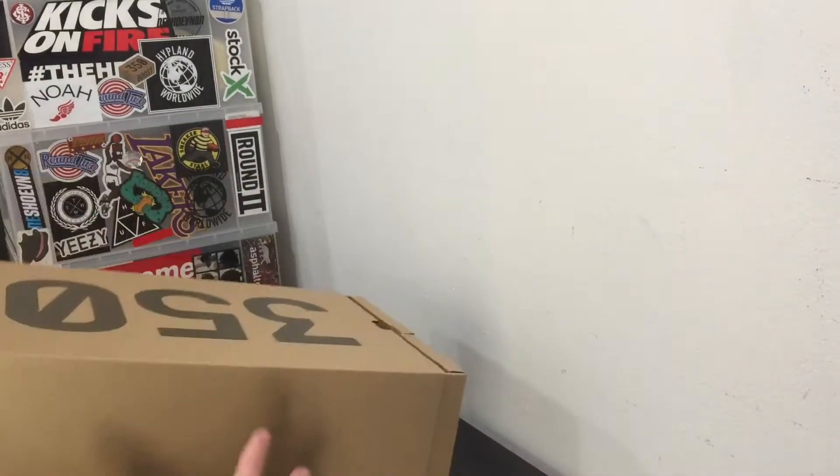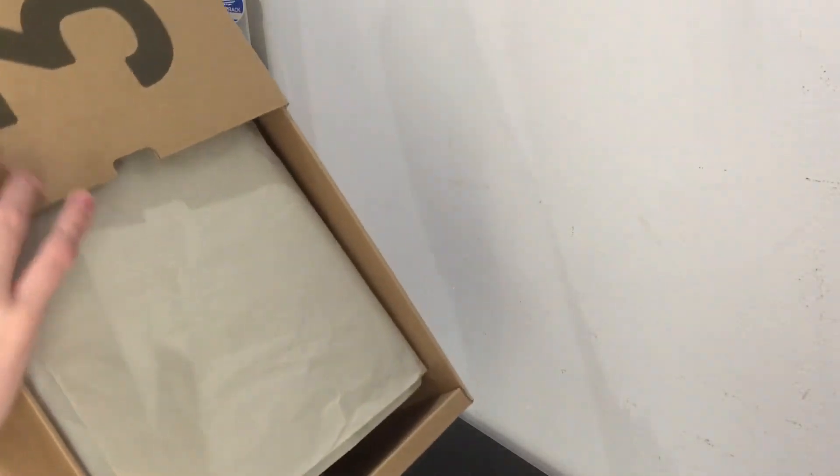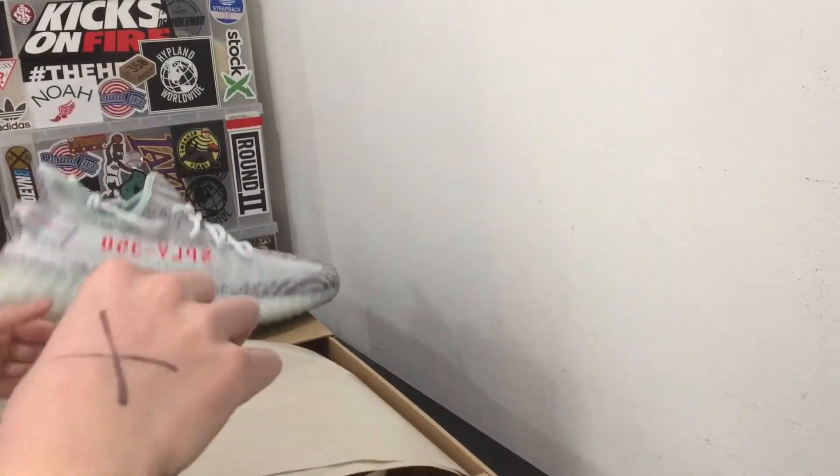I got them in my size, size 12. This is actually my first time ever looking at these — I didn't open them or anything — so let's see what these look like. Damn, these look different than I thought.